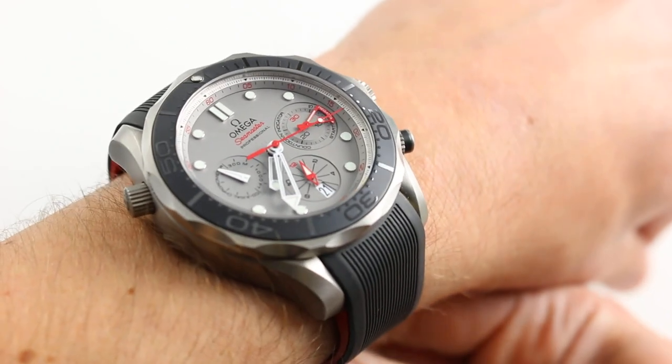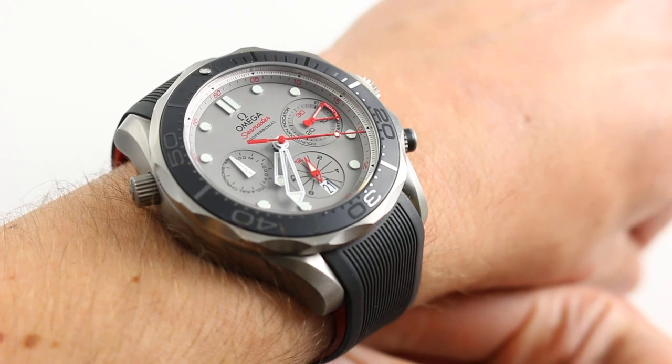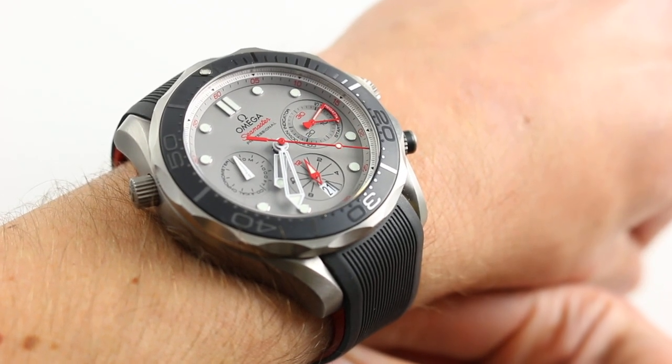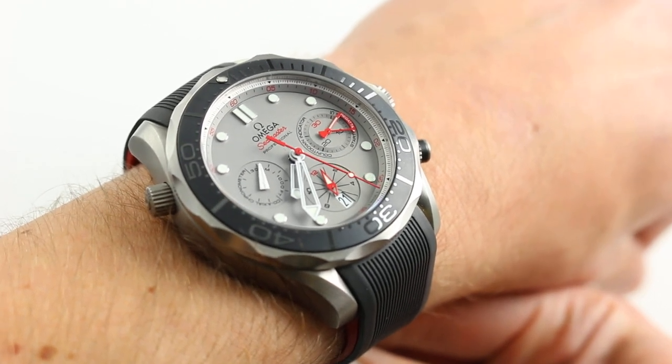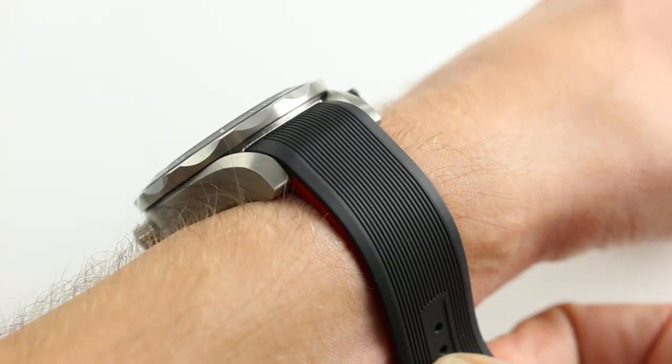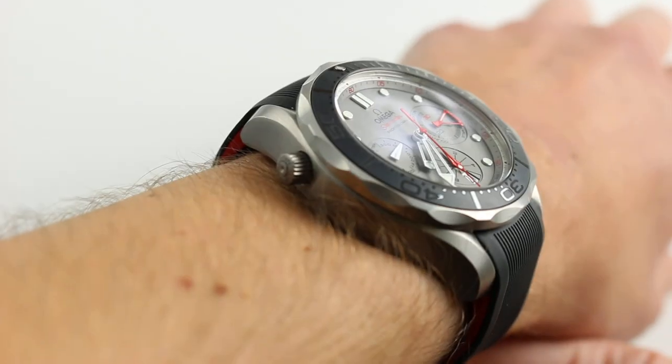Hi, I'm Tim. Welcome to What You Want and thanks for logging on. Today, we're looking at the Omega Seamaster Diver 300 Meter Coaxial Chronograph ENTZ — that is Emirates Team New Zealand. You can see this 2015 Baselworld novelty on our website, whatyouwant.com. Purchase it there. And if you enjoy these videos, please subscribe to our YouTube channel, What You Want, Inc.